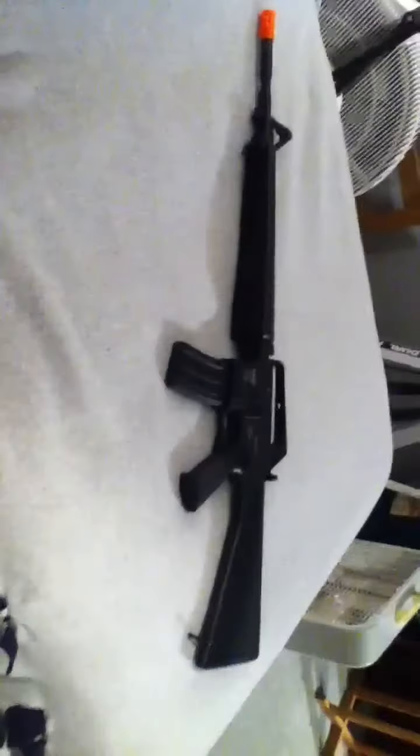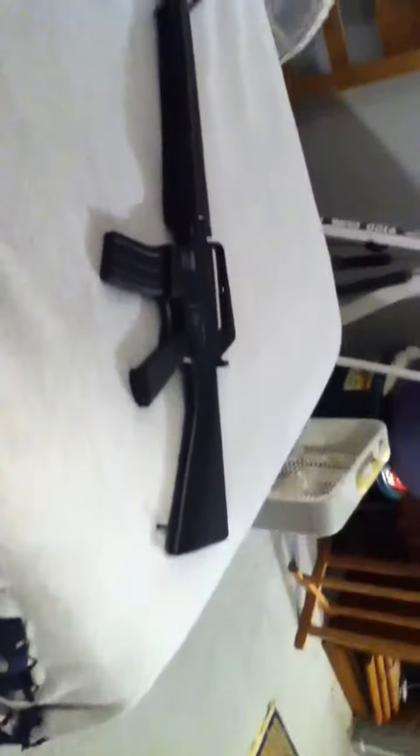Hey guys, xpolydx here giving you another review on airsoft guns. This one I just got today and had an airsoft war with — it's the M16A1 DPMS Panther Arms. I really like this gun. It's got a semi, full auto, and safety switch, but it's a spring gun so none of them work — only the safety works.